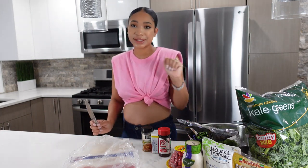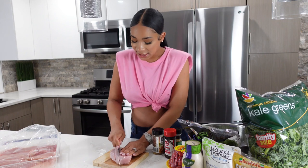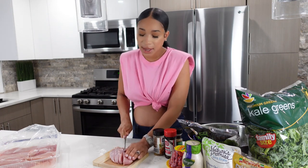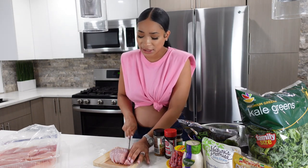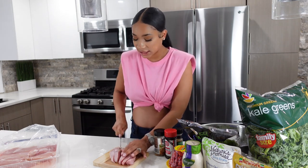I'm going to slice my chicken breast up into chicken-finger-like slices and then throw some seasoning on it. Around this point I usually like to put my eggs on, because they take the longest out of everything. When I put my chicken breast on the George Foreman grill it takes literally less than five minutes, so I'm just going to season this up.